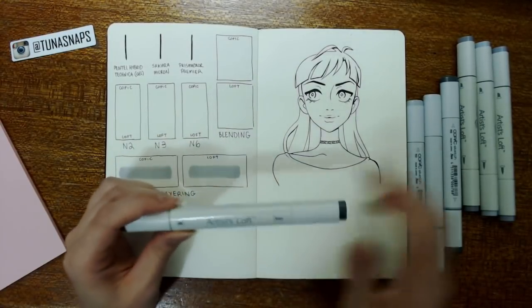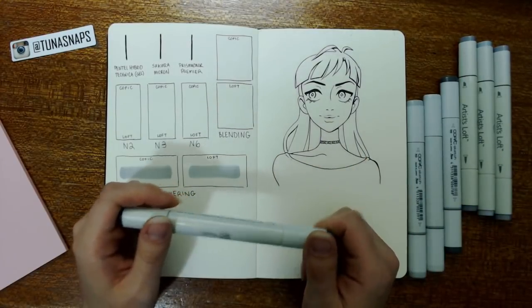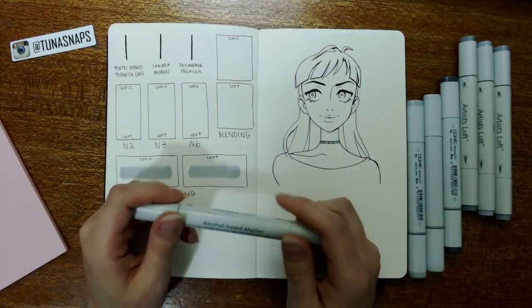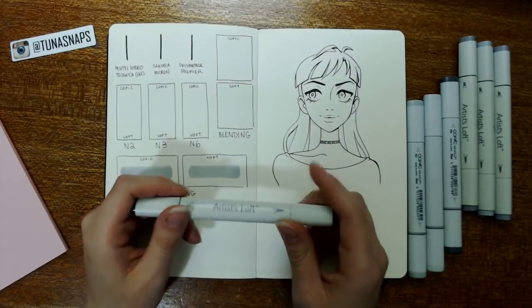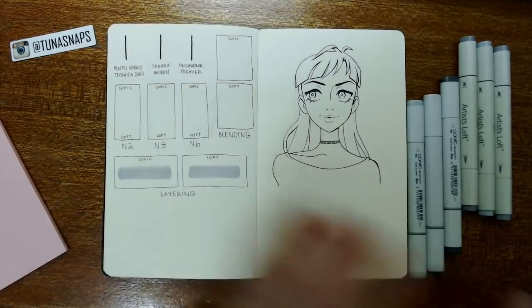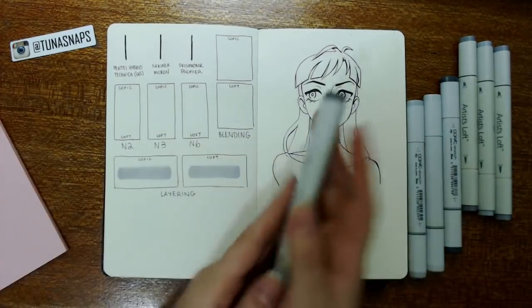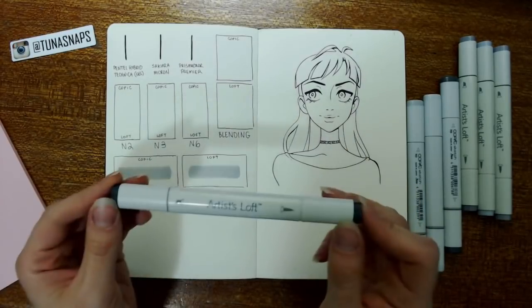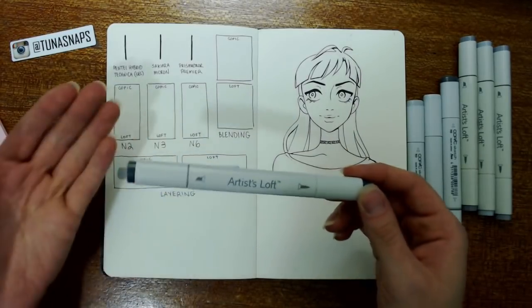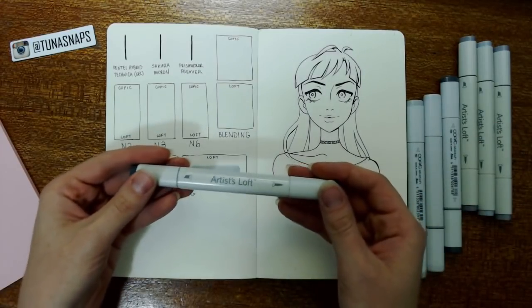I picked up six — it was a grayscale set, six markers for $19.99. On top of that, Michaels tends to have brilliant coupons, so I used a 45% off coupon, which brought the total down to $11 Canadian for the six markers, meaning these were less than $2 each. So let's just put that into perspective: less than $2 versus $8 — you see why they're the budget option.